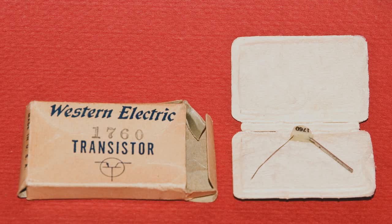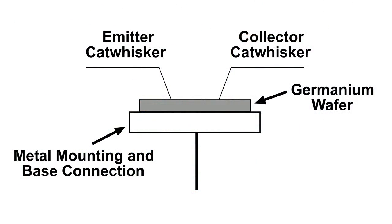This transistor is a point contact transistor, meaning that it actually has two cat whiskers that touch the germanium wafer to make the emitter and the collector connections. And you can see that in this diagram.